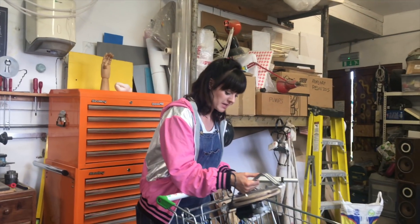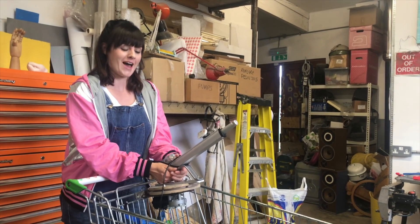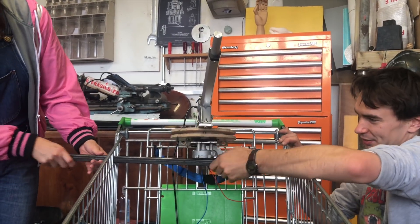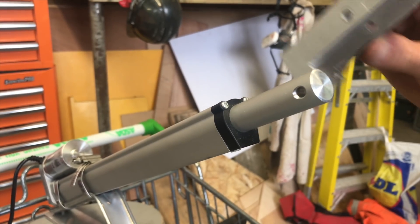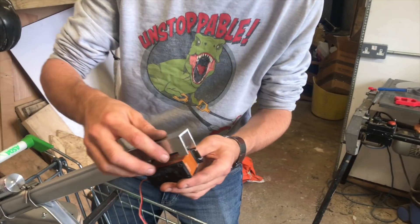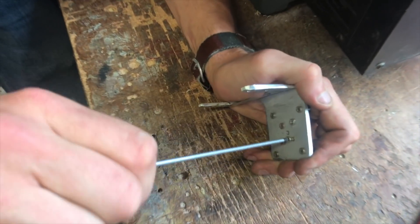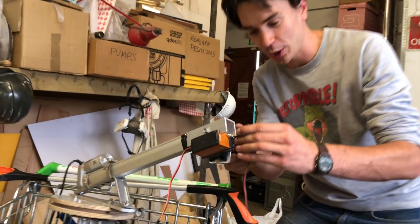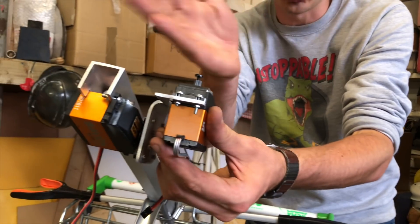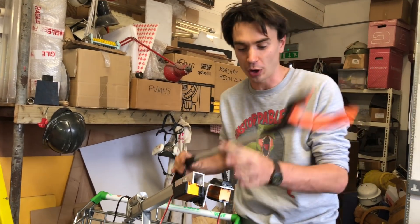Our windscreen motor is going to be mounted and sit here, and our linear actuator is going to sit on top and be mounted here. We've mounted two servo motors on our robot arm — one that goes up and down and one that lets us angle the direction of it. The next job is to mount our grabby arm on top of the servo.